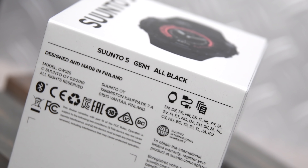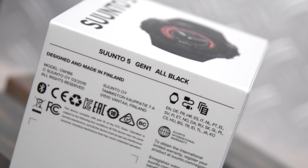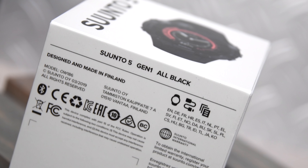Hey folks, Ray at DCWearMaker.com here today with the new Suunto 5 GPS watch. This is Suunto's latest wearable and it basically succeeds the Suunto Spartan trainer that came out about two years ago.